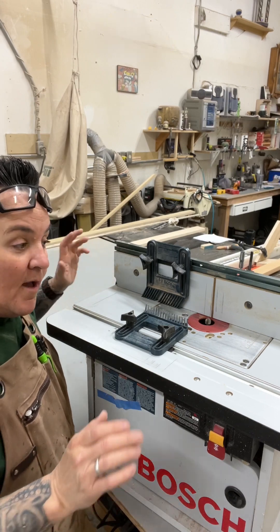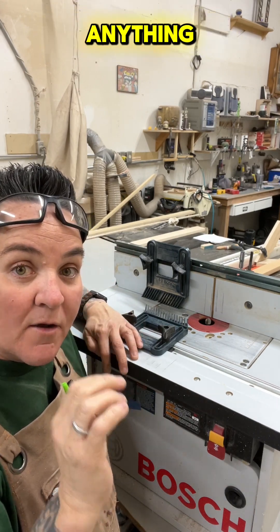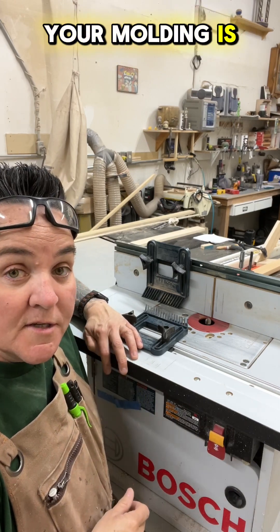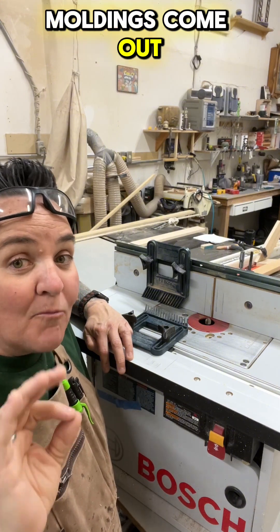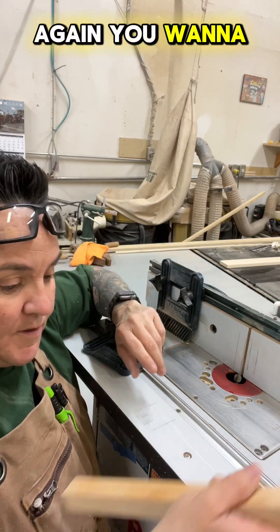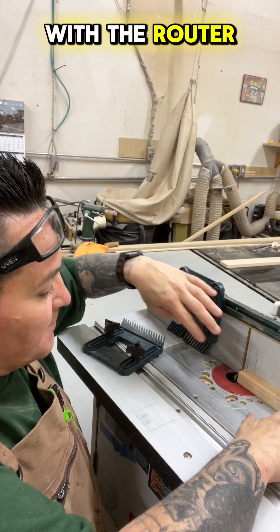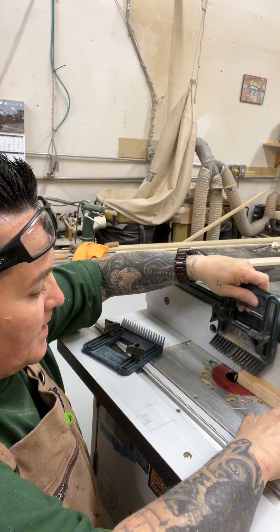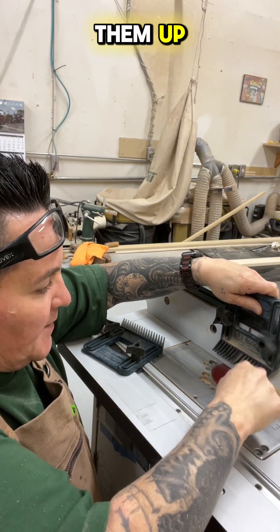Once set, you're able to pass your molding through and pull it out the other side for a nice consistent cut without missing anything. Depending on what router bit you're using and how small your molding is, with this setup you're able to make very small moldings come out perfect. To set it up, take the piece you're going to use and put it into position — usually on the router table I'll place the featherboards over the blade about halfway, then tighten them up.